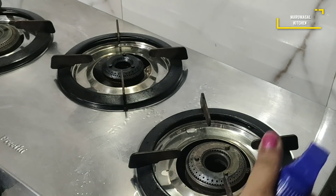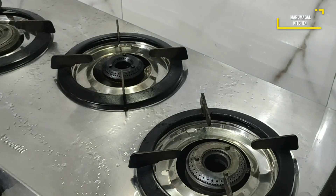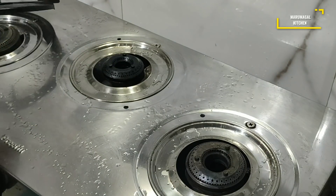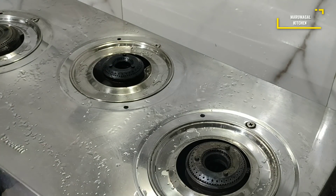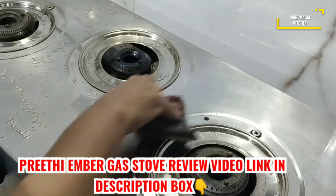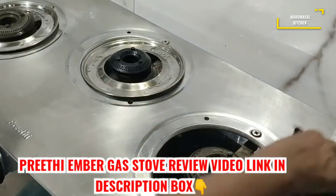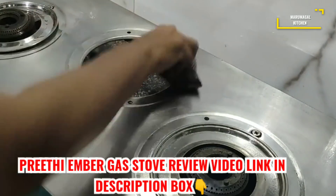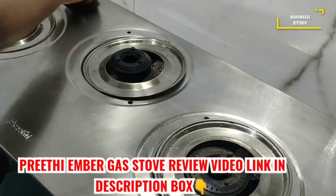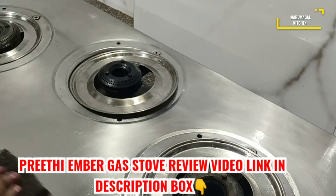At least once a day — night time also — you can spray it on the gas stove and spray it on the tiles. Normally, when we clean the gas stove like this, the stove is ready to maintain. When you use the gas stove like this, you can spray it and leave for 15 minutes. You can wipe it with a wet cloth.